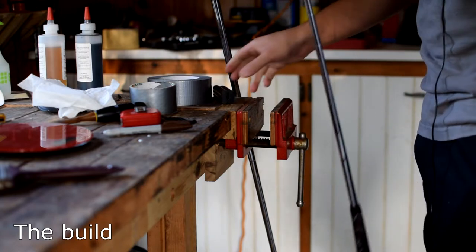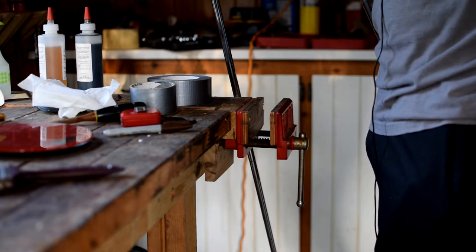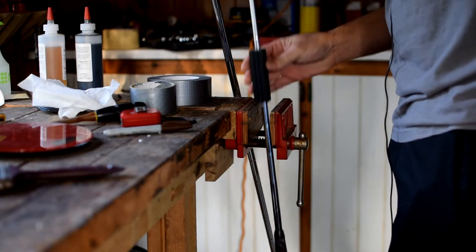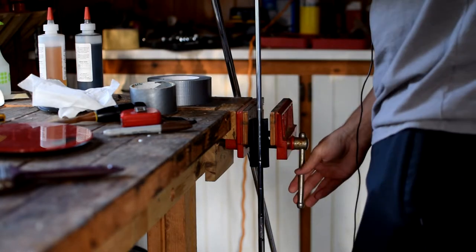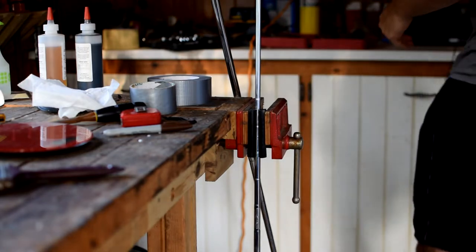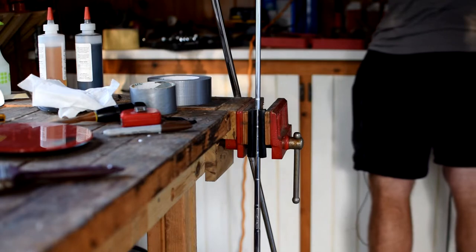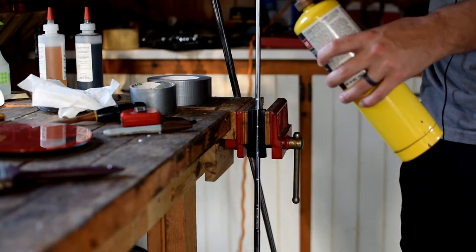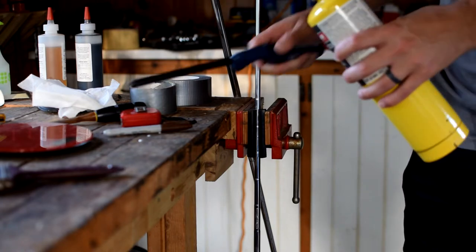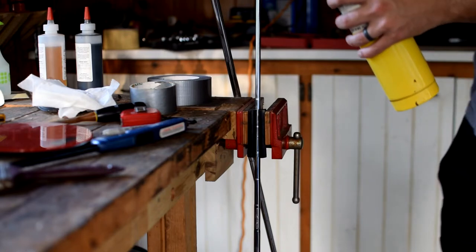Let's get started. First step is taking the old shaft off the putter head — this is my Odyssey Tank number one. I've got a rubber shaft clamp in the vise, I'll get the blowtorch out, light it up, and heat it until the glue melts and the head comes off. All right, got my fire started — lighting up the torch. It looks like it's getting a little low but we'll give it the best shot.